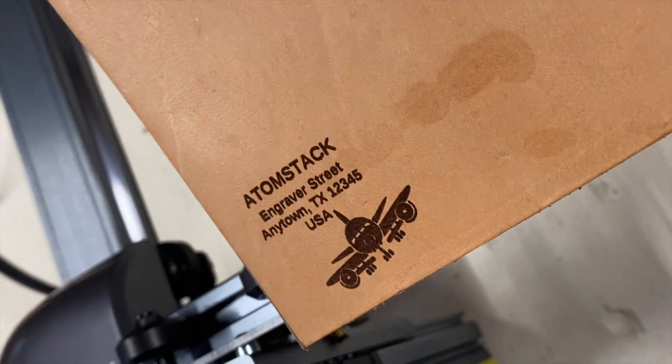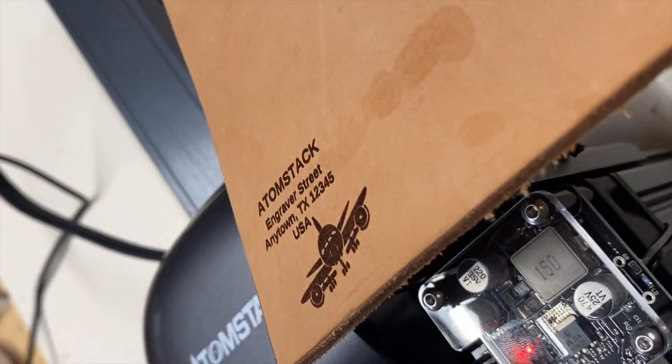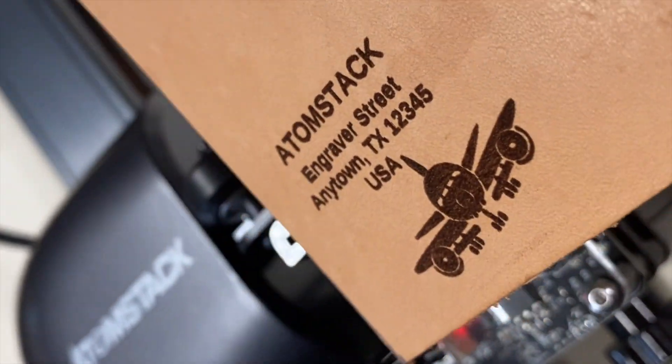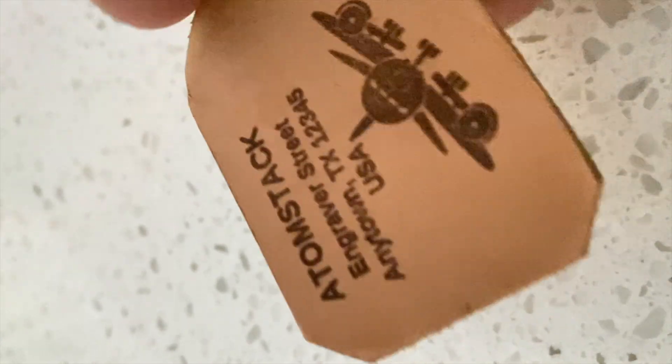The lettering and the graphic came out nice. Maybe I'll have to lower the power a little bit, but overall very impressive. Off-camera I used a knife to cut out the tag shape and I think it came out really nice.